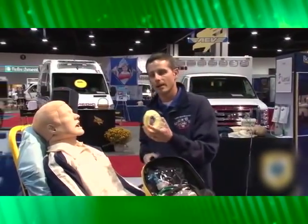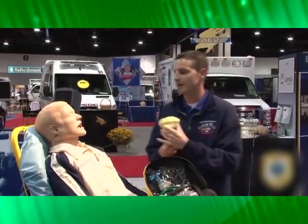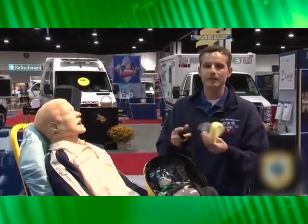I always recommend when you're letting a patient do CPAP — if they can, have them hold the mask and bring it up and take the first few breaths before you try and actually strap the mask on. It gives them more of a sense of control, and it also helps prevent them from getting very anxious and trying to pull the mask away.